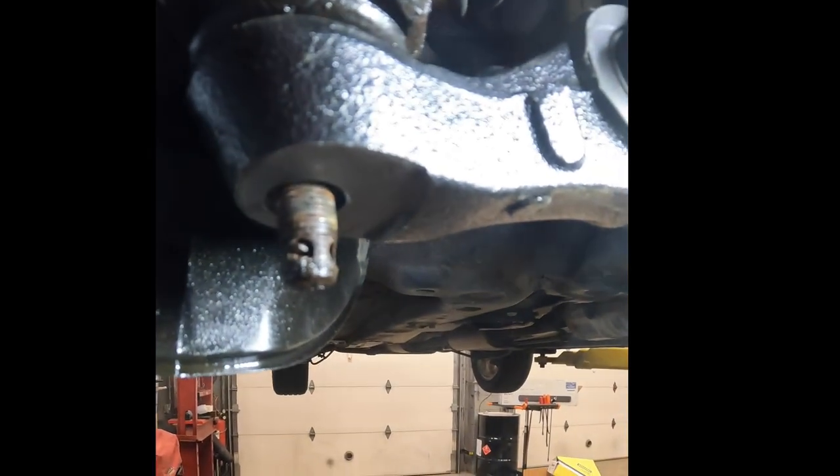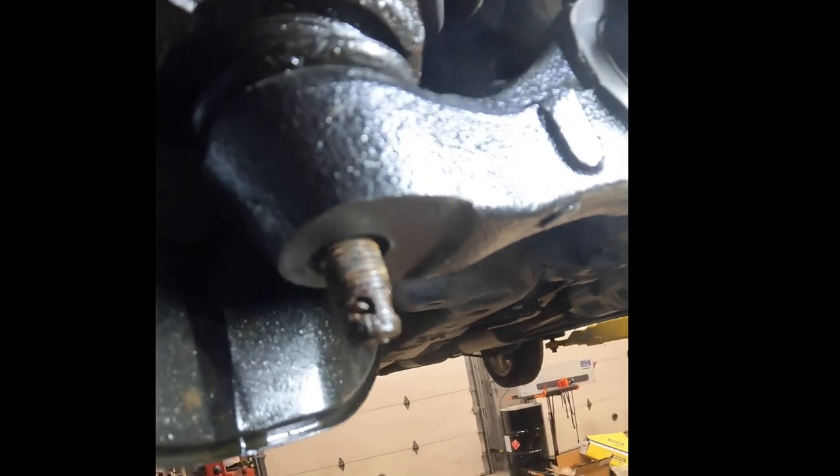What we're looking at here is the cotter pin on this was seized in there — it didn't want to come out. These ball joints have multiple locations where you can put a cotter pin in.